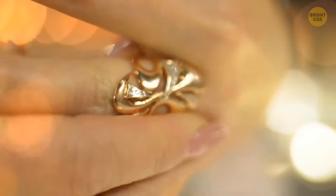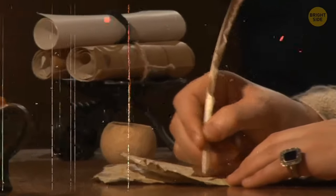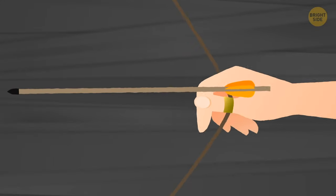Today we wear rings as a stylish accessory or to show marital status, but they used to serve more practical purposes. For example, nobility used rings as a seal stamp, and archers wore them to protect their thumbs from bowstring injuries.